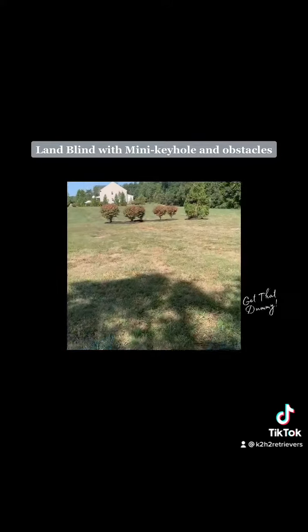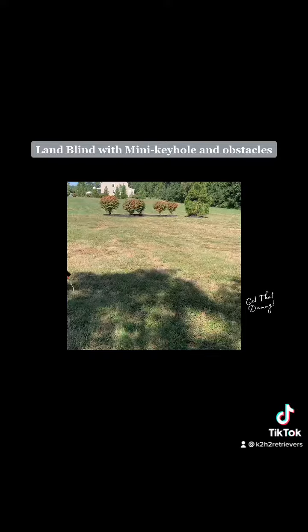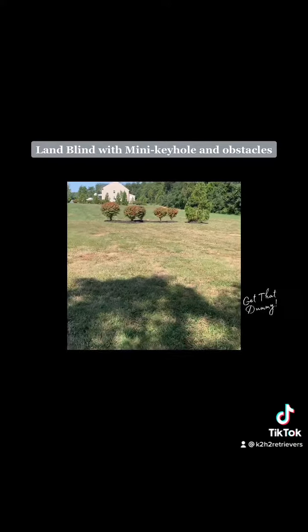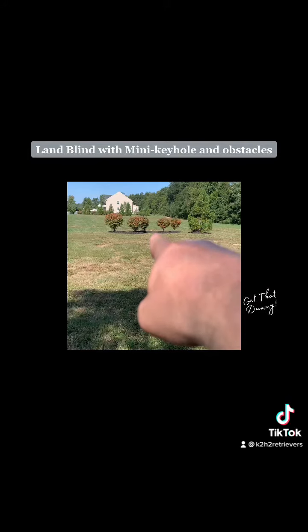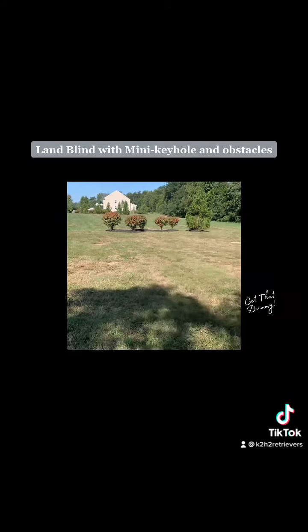All right everyone, here are the two bushes I'm talking about. Right in between those two bushes is a perfect line. So we're getting ready to do this and I'll see how he does with it.